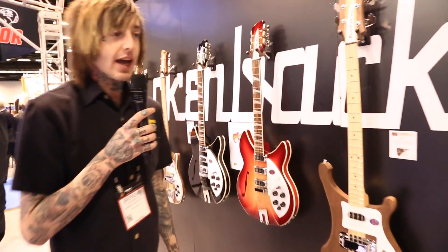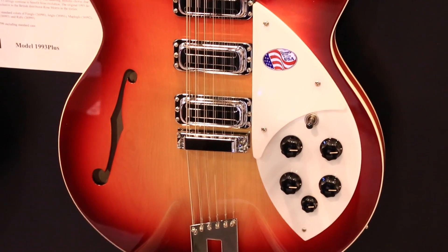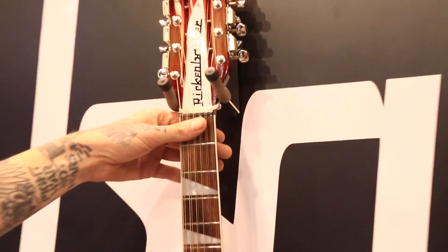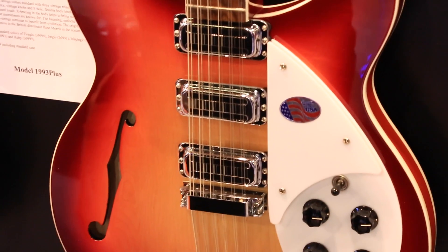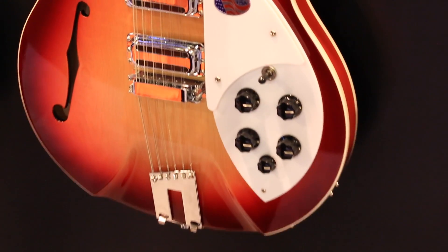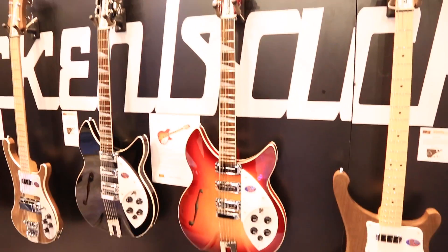Also this year at NAMM, we premiered the 1993 Plus. It's basically an updated version of the Rose Morris model that we exported to the UK in the 60s. We've included on this model a wider neck at the nut — it's got a 660 neck — with three vintage-style pickups, a traditional F-hole, vintage-style knobs, and the Ricco sound and standard input. This model has an MSRP of $3,799 and is already available for order.